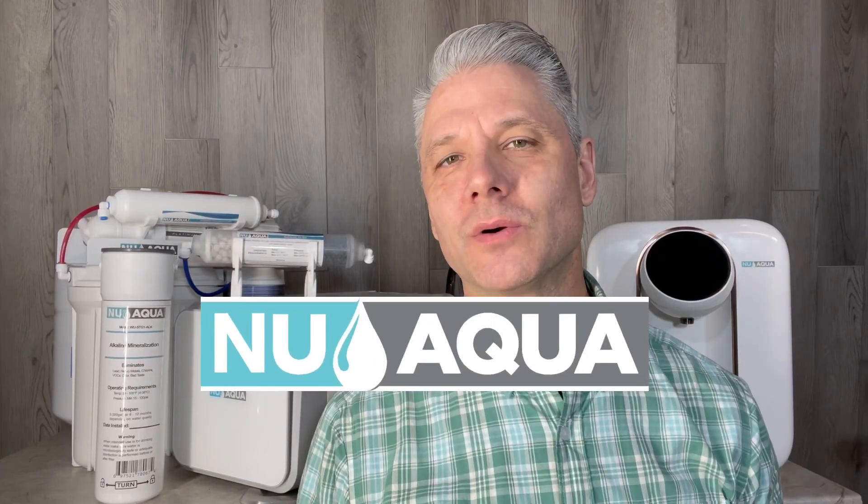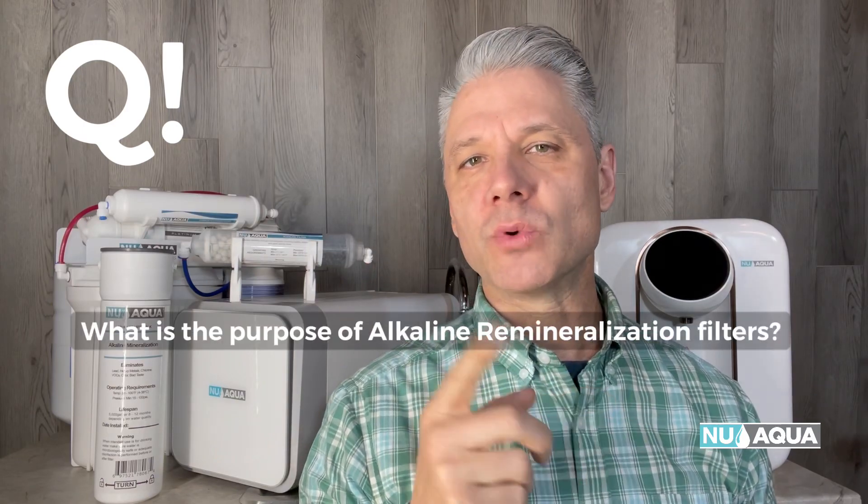Hello, this is Tony here from New Aqua. There's a question that we get quite often, and that question is: what is the purpose of alkaline and remineralization filters? And how do they work, and why are they beneficial? Let's answer that.